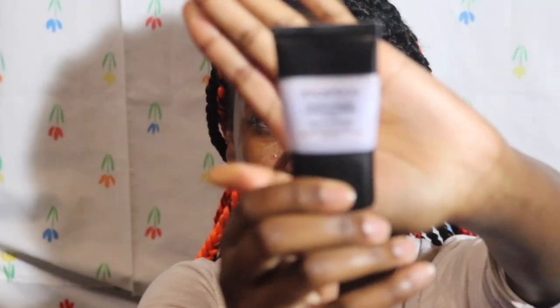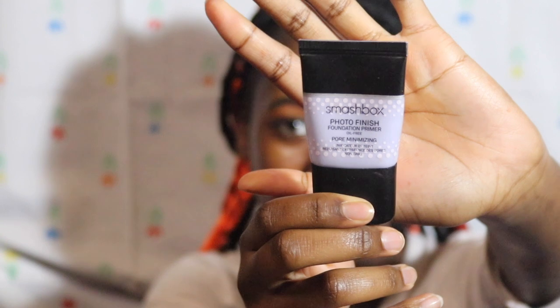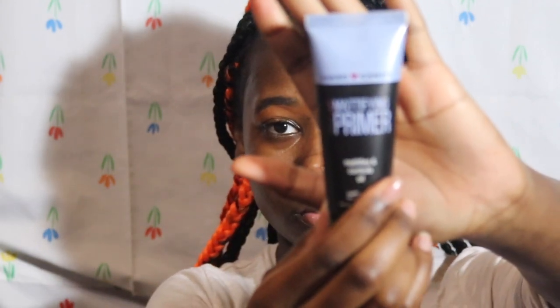I take my Smashbox Photo Finish primer — the pore minimizing one — and just place it where my pores are the largest, which is right by my nose. Then I take my Heart Candy mattifying primer. Since glass skin is more glowy, you don't really want to use too much mattifying stuff.